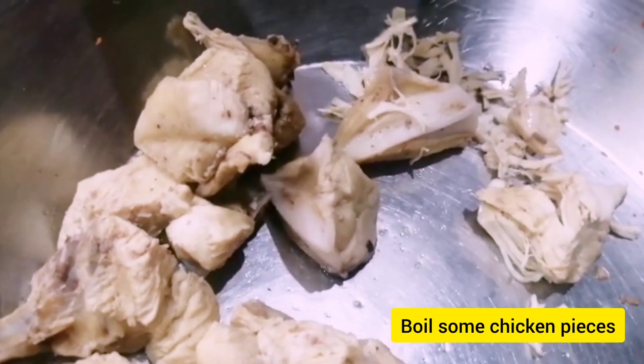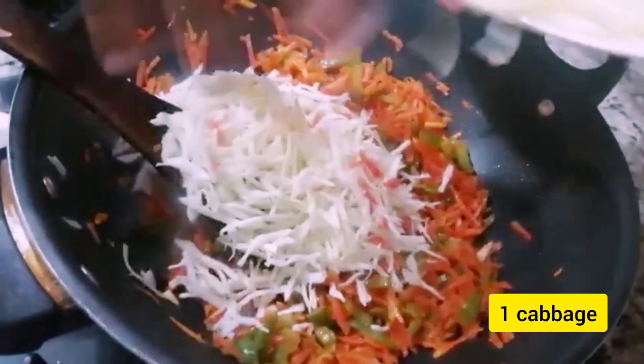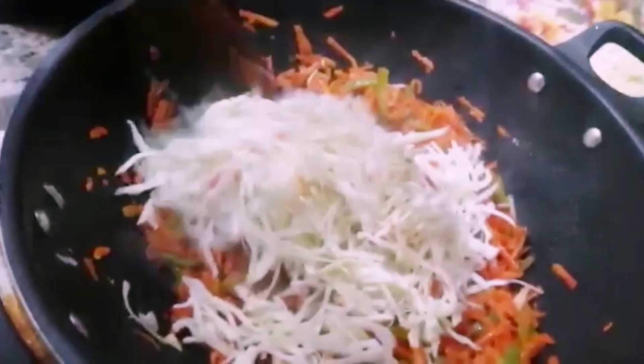First of all, we will boil the chicken in the pan and add capsicum with 2 carrots. We will add some salt and add one cabbage.